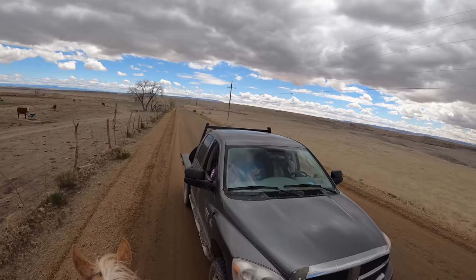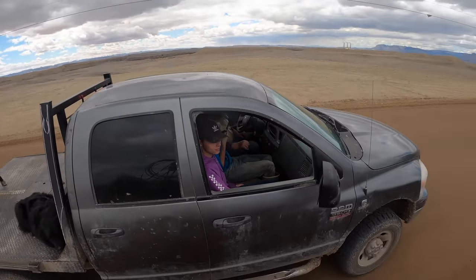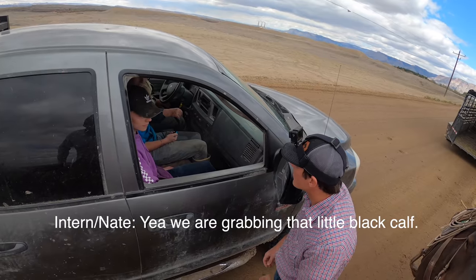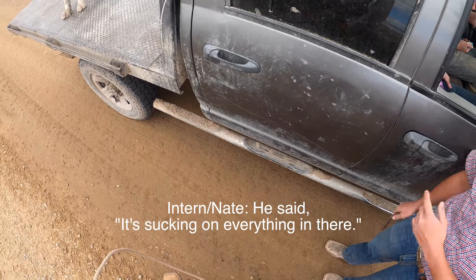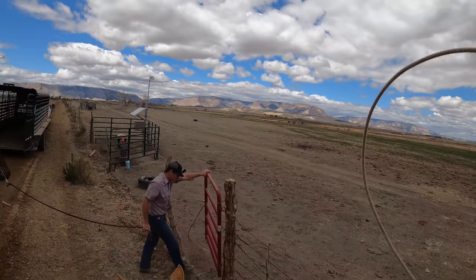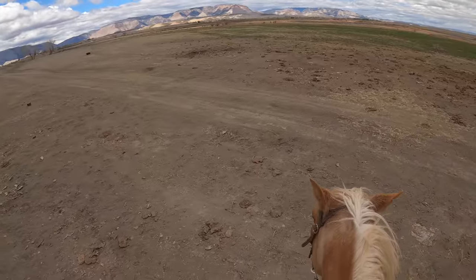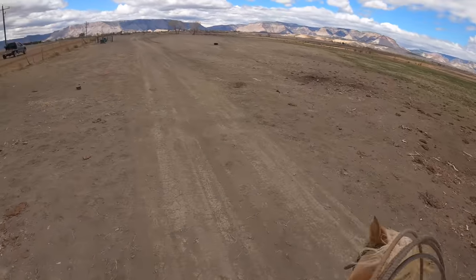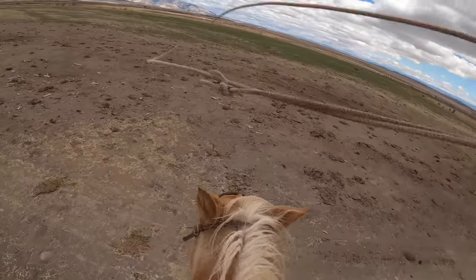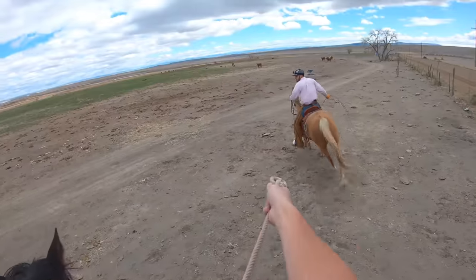What do you got here? Randy? How's it going? Yeah, we're grabbing that little black calf. He said it's sucking on everything in there. We're in a circle here. Well, what do you say, Mr. Olsen? Let's go catch us a calf.